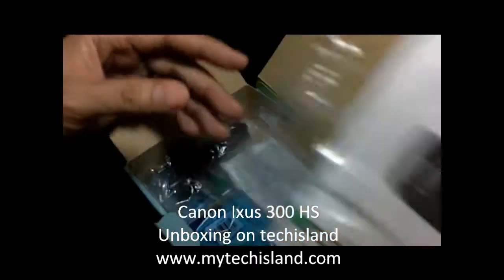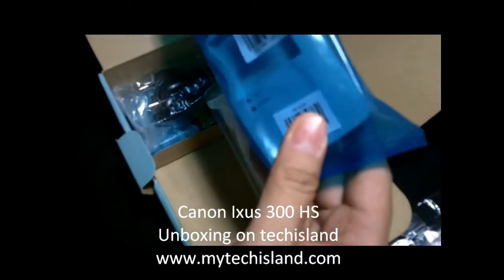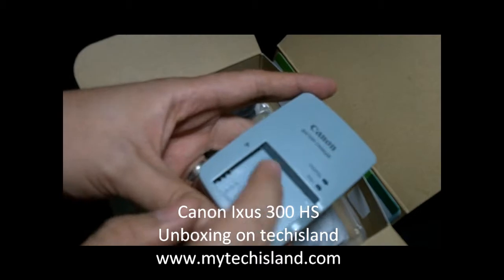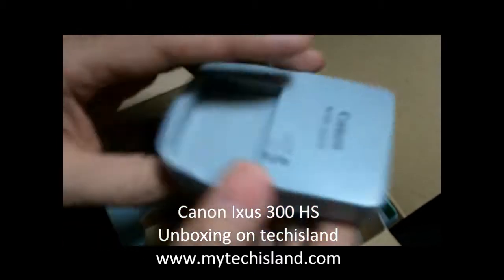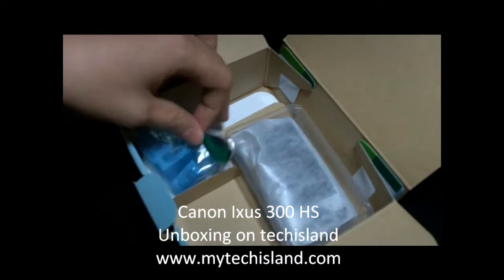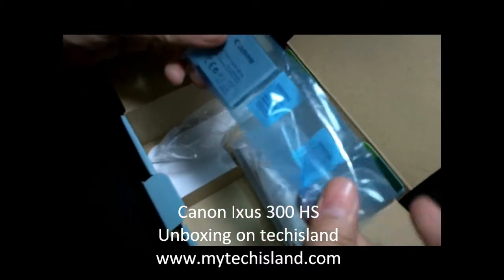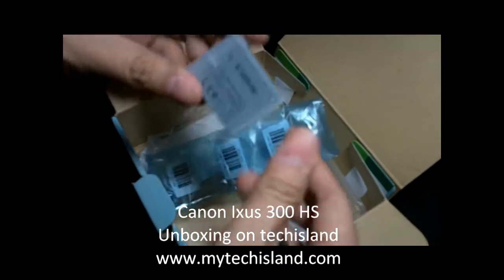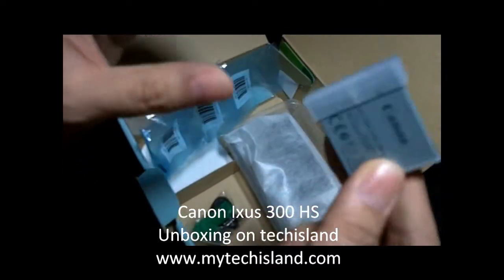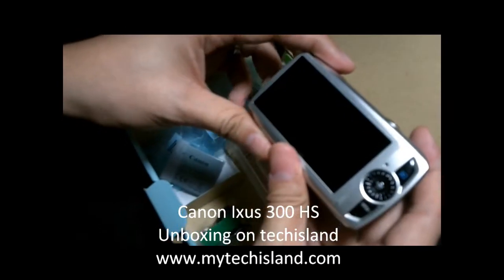The manual is actually sealed, so this is by all means a brand new unit. And here are the goodies: first we have a desktop charger, so you can buy an extra battery and just charge it here without putting it on the camera itself. We also have the power adapter for the desktop charger, a wrist strap, and of course the battery — which comes with a plastic cap to prevent any corrosion or moisture, which is actually a good thought from Canon.